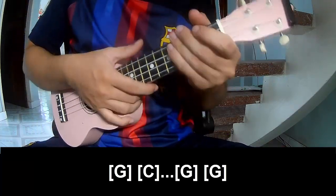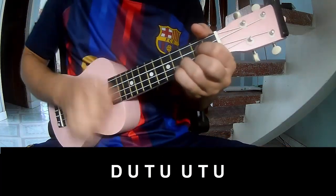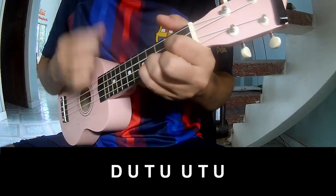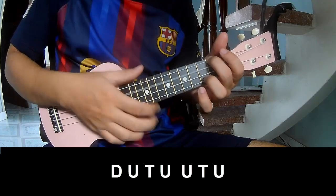And this strumming pattern is the same for the verse. To score, play: Down, up, tap. Down, up, tap, up. Down, up, tap, up.